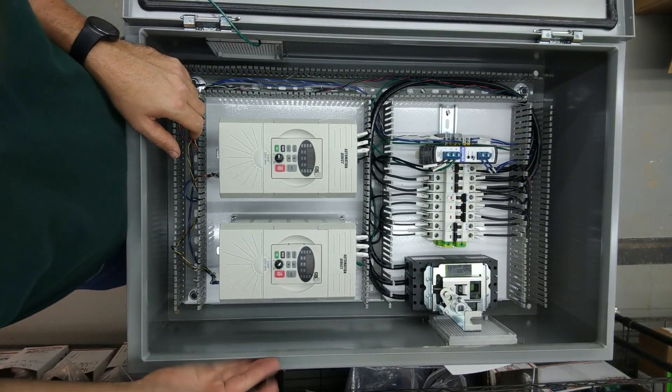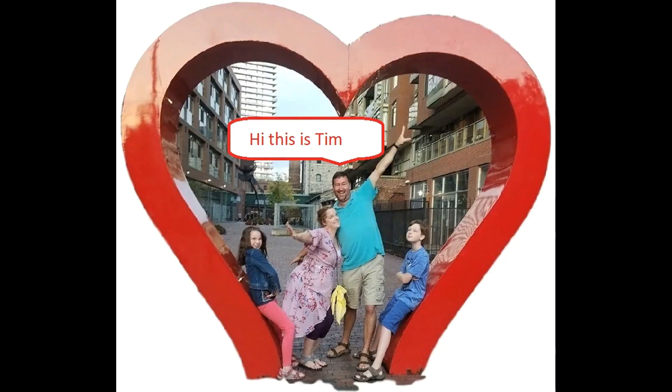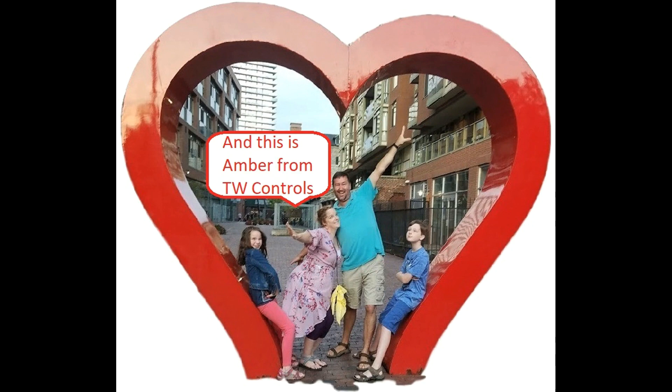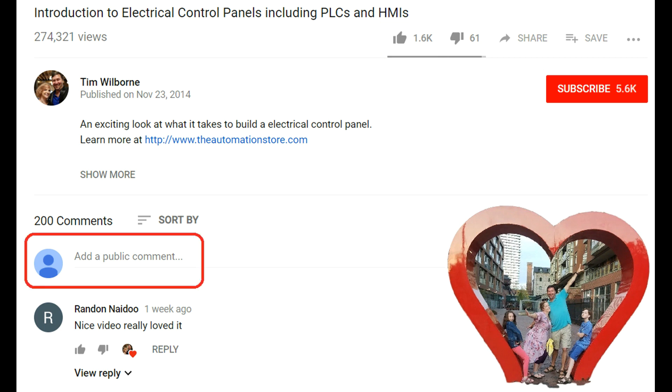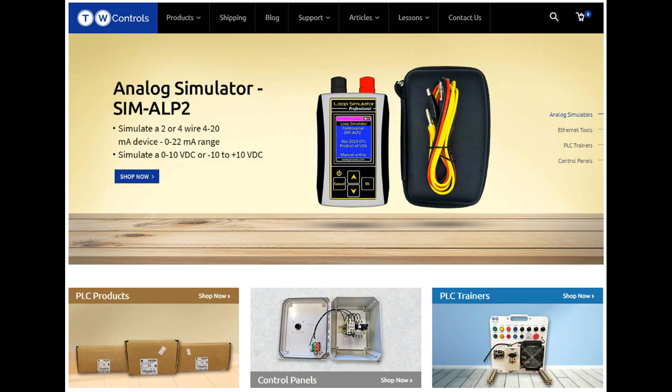That is all the internal wiring on this panel. Hi, this is Tim and this is Amber of TW Controls — we run the automation store. Be sure to subscribe for more great videos, like this video, and comment on what you would like to see next. Visit our website where we offer a full line of PLCs, simulators, control panels, PLC trainers, and more.